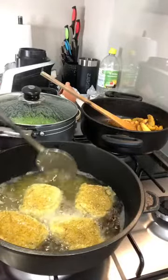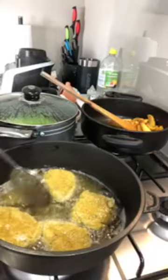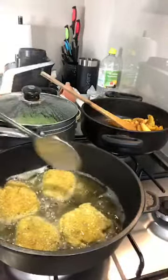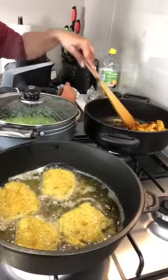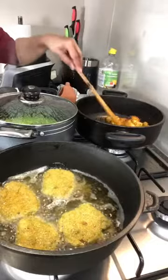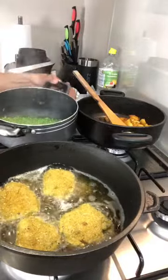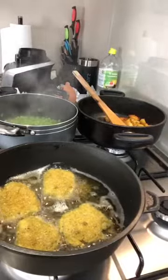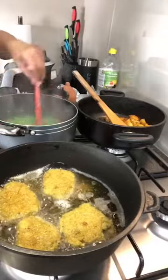I'm spooning some hot oil over the top of the fish so the top is also getting cooked a little bit. Our chips are done — you can see how lovely, beautiful, and golden they look. I've left them on a very low warm heat. I'm going to remove the lid from the peas and see — the water needs to evaporate.